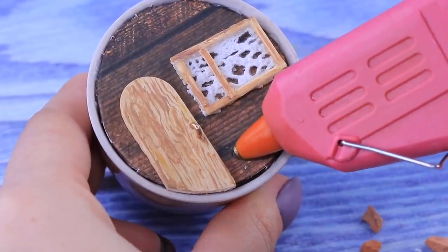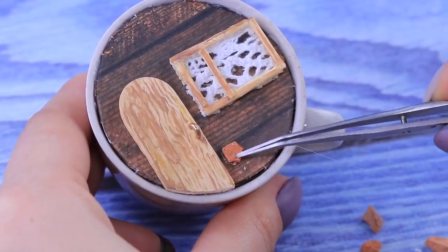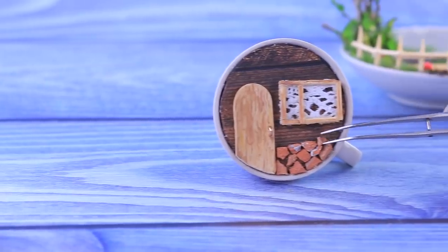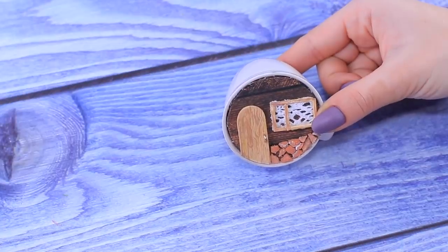In order to make the front side stable, glue bricks to the bottom. Add ivy around the house.